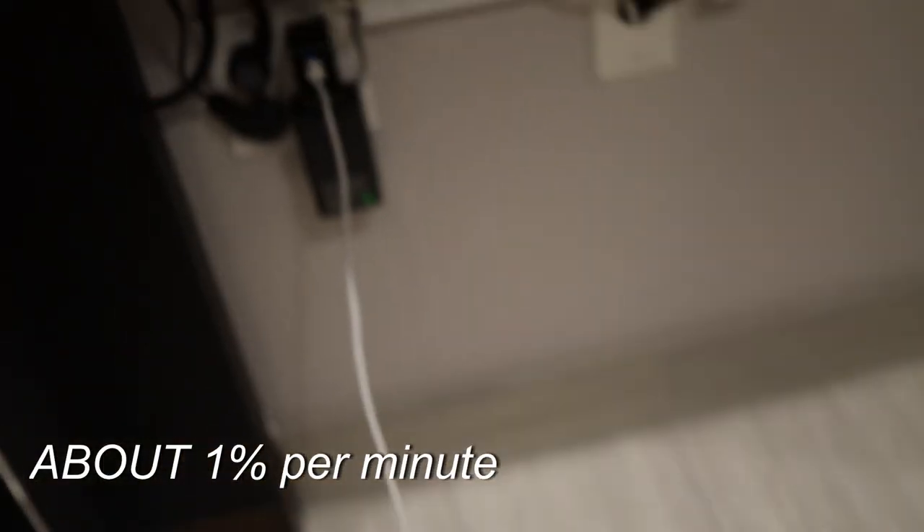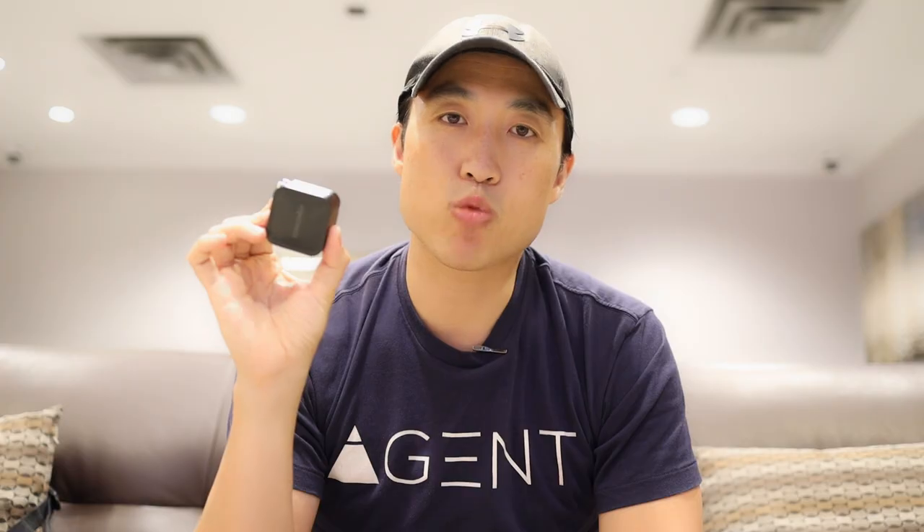I was searching for something so that I wouldn't have to unplug my power adapter for my MacBook Pro at home all the time if I'm taking my laptop out. So I leave my power adapter at home and then I have a portable charger for my laptop in my backpack ready to go.